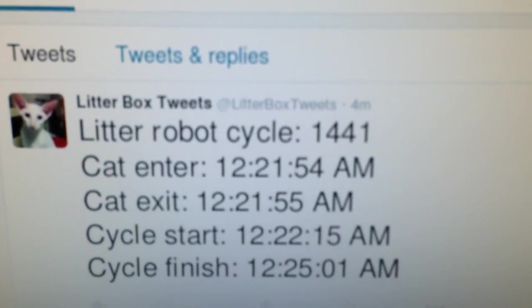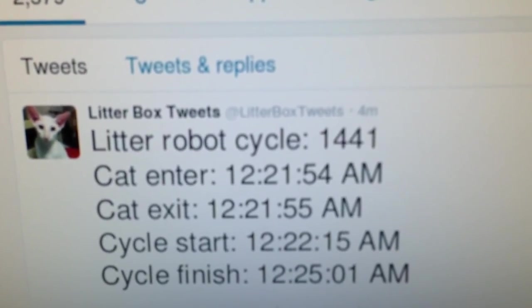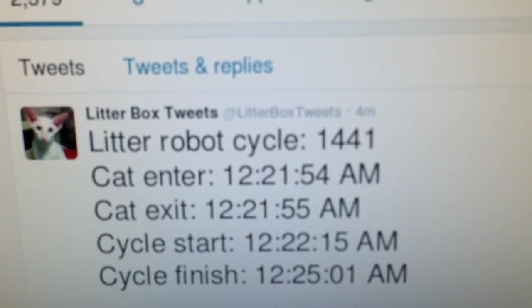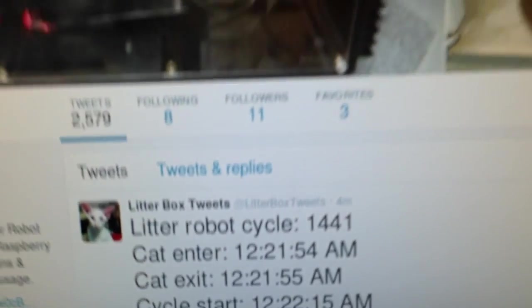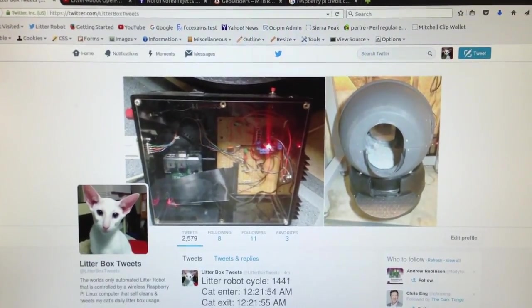It's got the cycle number, the time that the cat entered and exited the litter robot, and the cleaning cycle times. So I hope you like the Raspberry Pi litter robot. Thanks for watching. Thank you.